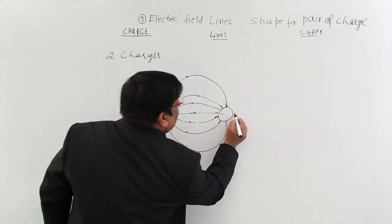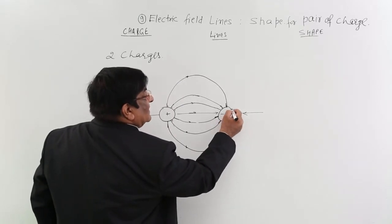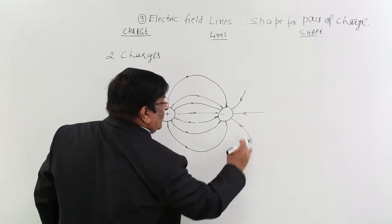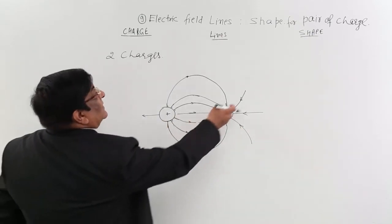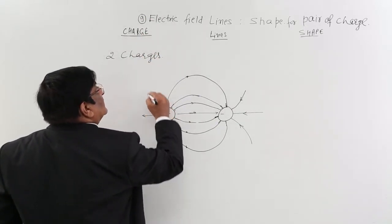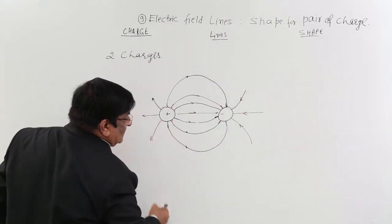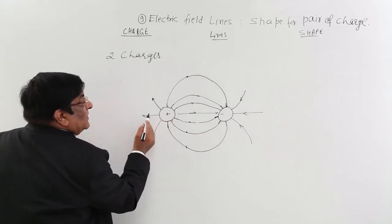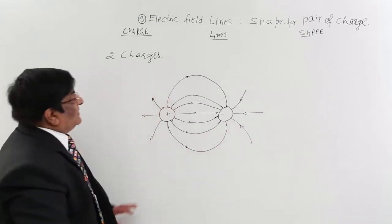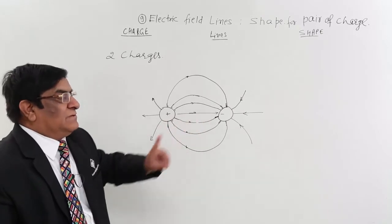Plus — outward; minus — inward. The next line will have a slight curvature like this, and here also a slight curvature. I do not draw it fully because it may go out to infinity. This one starts from here and after a long distance comes back. This one after making a large arc comes back here, and another one goes to infinity and returns from infinity. So this is the shape of electric field lines for a positive-negative pair.